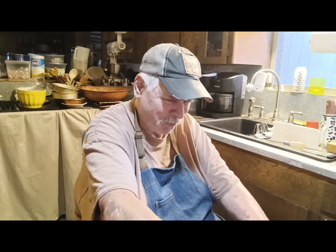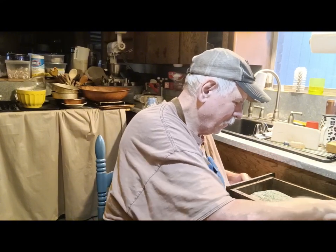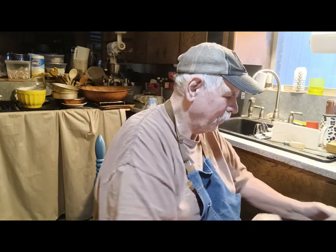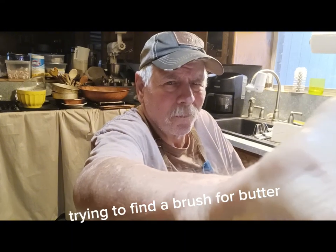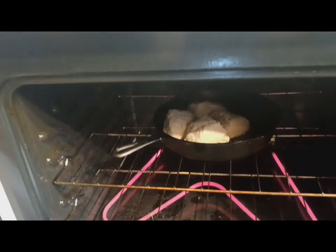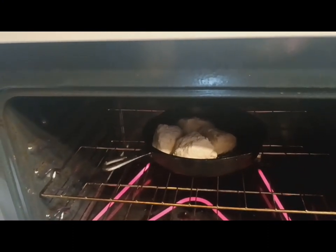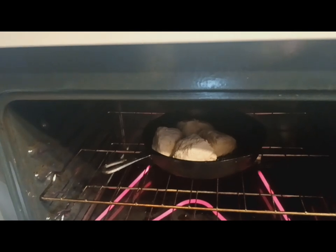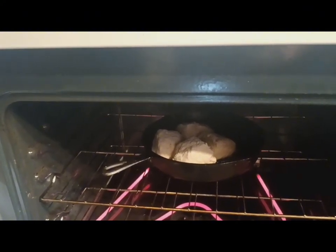Let me see these biscuits — it's got one minute left. God, they're rising like you would not believe, like craziness. Let me turn this camera around and get you a better view of them cooking in the oven. There those babies are — they're puffing up and they smell wonderful. Just think about it: two ingredients, no cutting in butter, no cutting in shortening or fat. I hope they taste good, but they gotta taste good — butter and flour cooked biscuits. Oh, can't wait to try one.